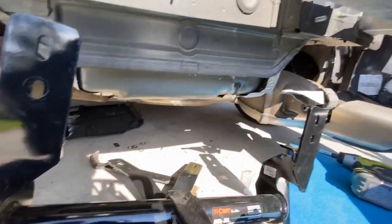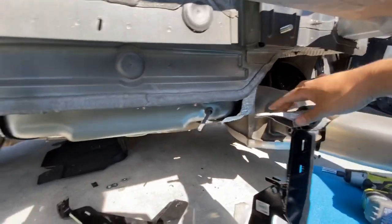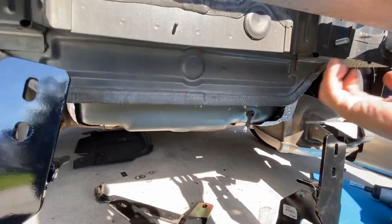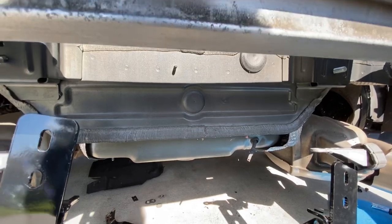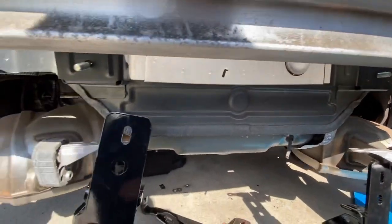Before we bolt this up, make sure these exhaust hangers — if you kept them on — sit on top of here before you bolt it up. It's going to be heavier, but it was really hard to take this exhaust hanger off, so I'm doing it this way.